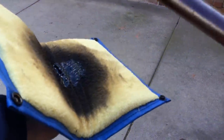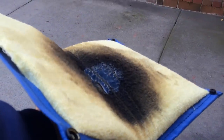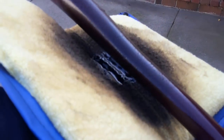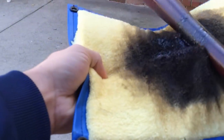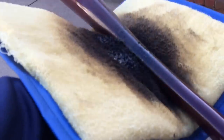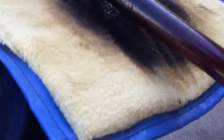You want to grab your bat — I already have some pine tar on it. Put it wherever you want; mine's under the trademark. You can see it's a cherry bat. Place it down, move it around, rotate it. What I like to do — and this is personal — I like to open it up like this and rotate it on my own. It's just something that works for me and I've been doing it for years.